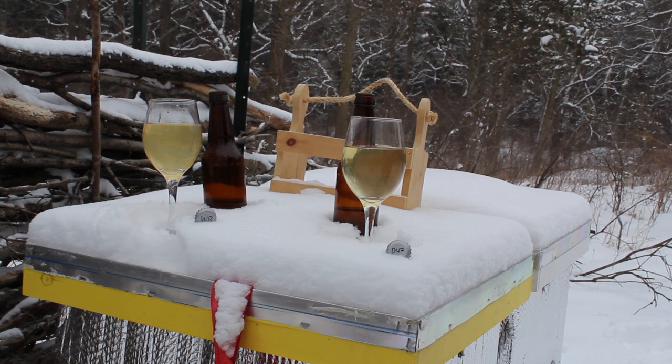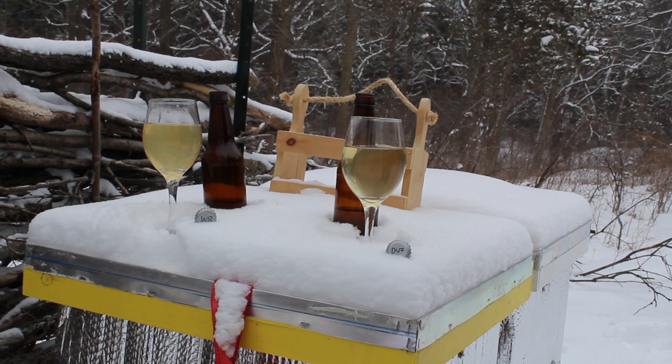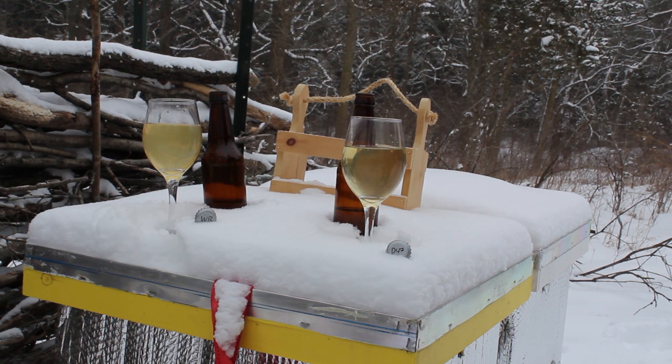Overall, they're both pretty good. Clearly the D47, at least at this point in time, is definitely winning. However, the wild yeast has some interesting character — that lactic acid note is really neat. I think over time as this ages, as more of those yeasts drop out and some of those off flavors get cleaned up, it'll probably become a much nicer mead. So maybe here in a couple of months, perhaps after the snow's gone, it might be time to do some more tasting notes, which I'll probably put up on my blog.